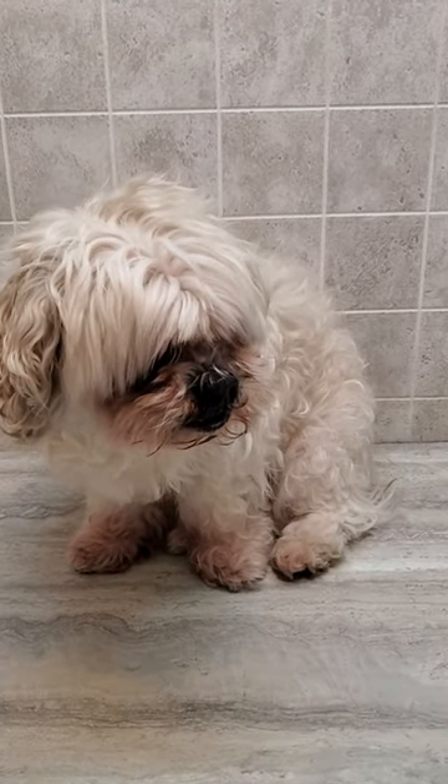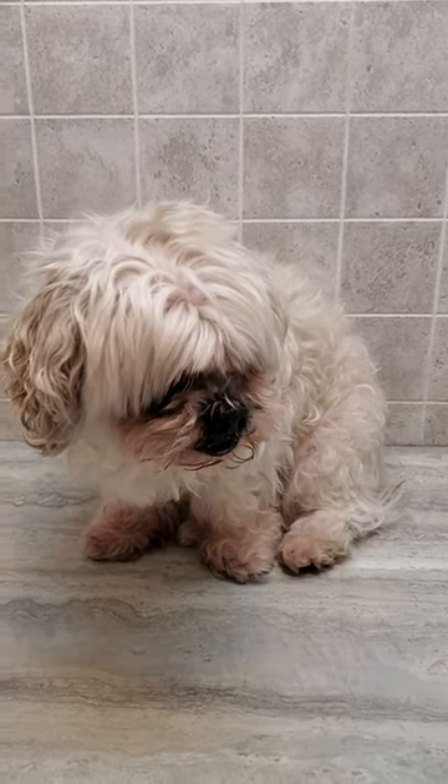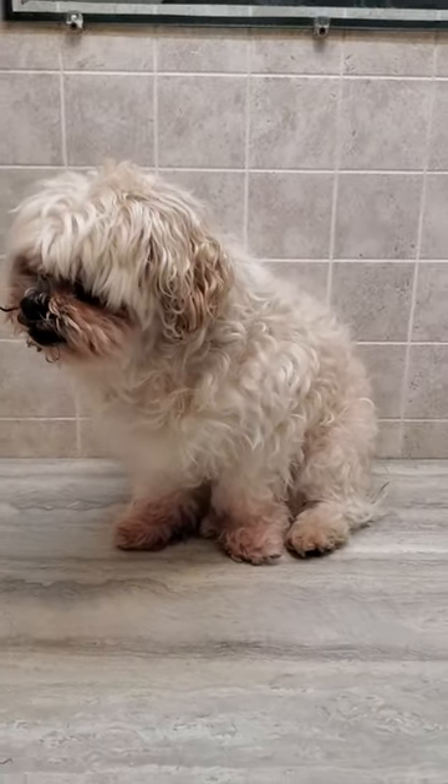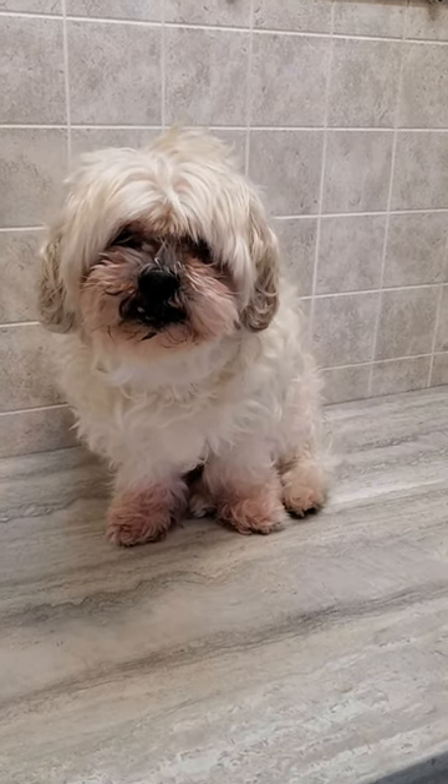Hi everyone, this is Lisa from K9 Clips and this is Dave. Dave is a Maltese Shih Tzu who is coming in for his full groom today, so I'm going to show you a quick little before and after video of that.